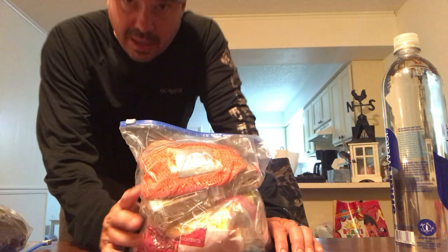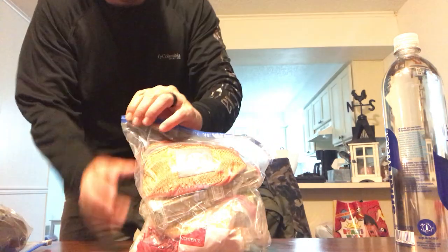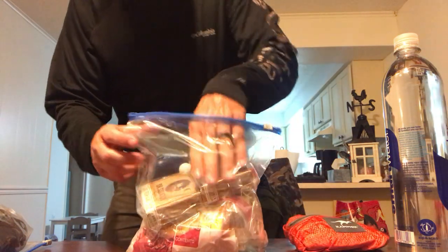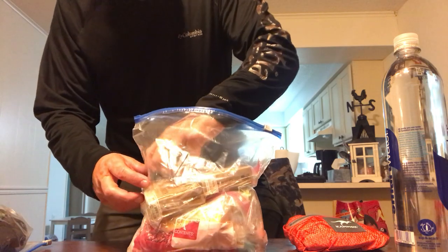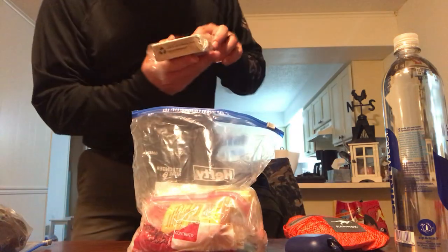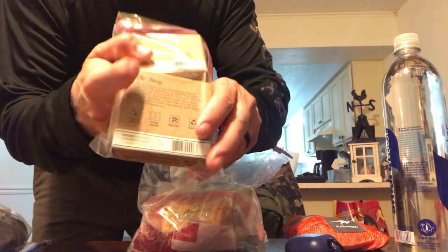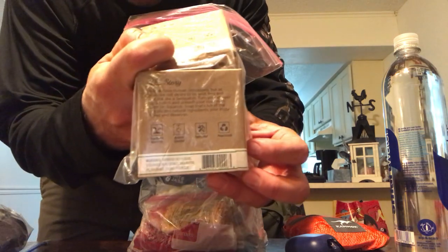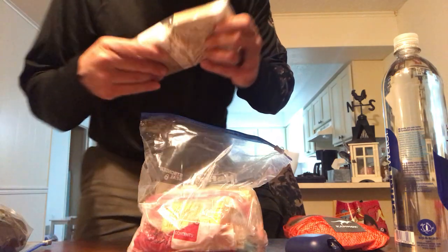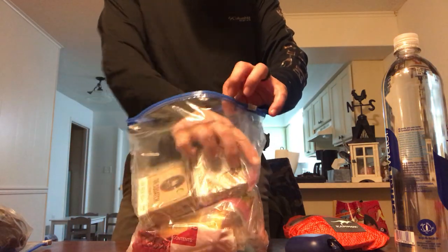I have soap in here — if you haven't checked out Dr. Squatch soap, definitely look into it. I've been using it and it is the best soap I've ever used. All natural soap. I'm also going to be looking into their shampoo and conditioning kit subscription.